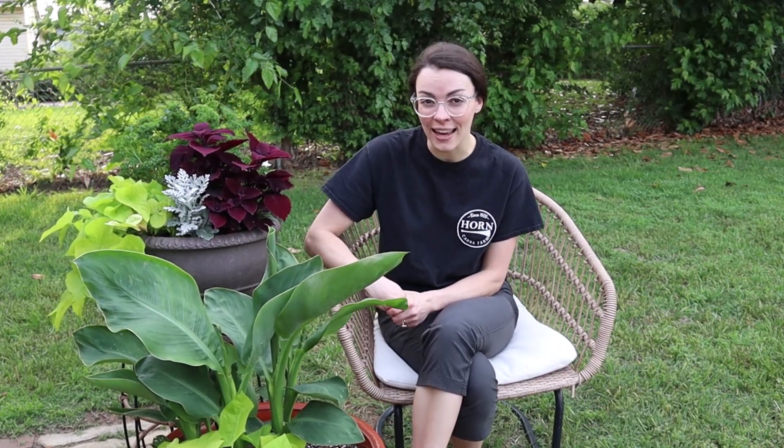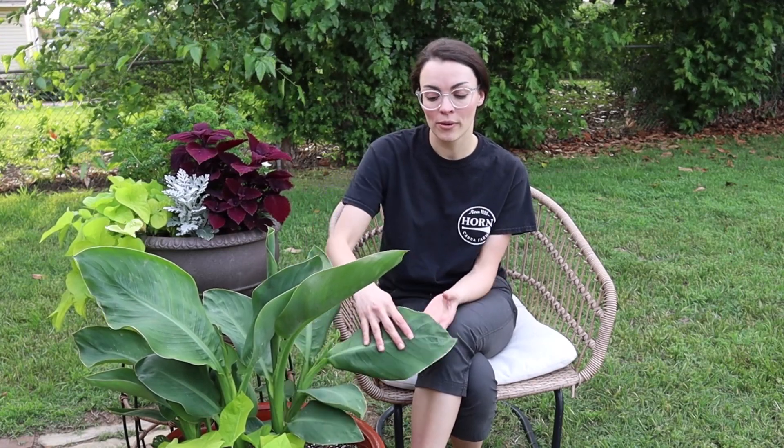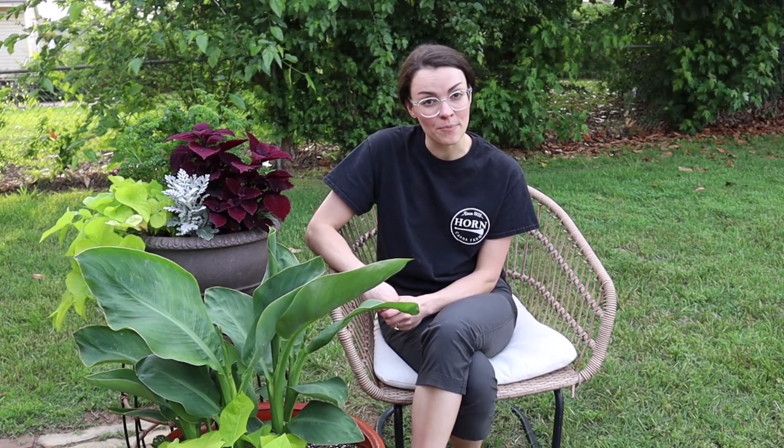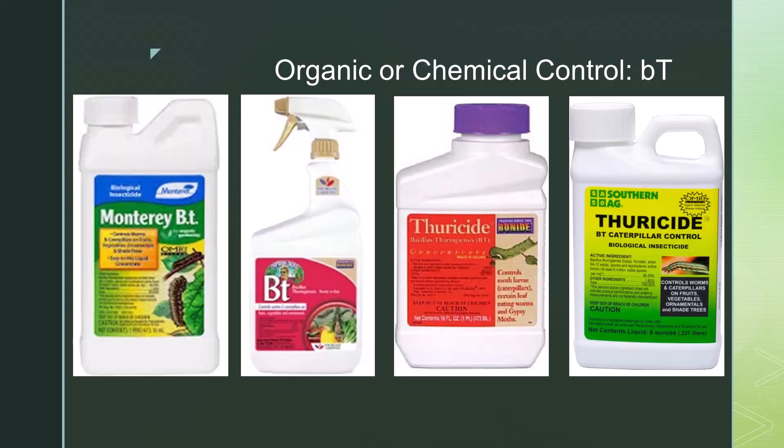BT is an organic product that attacks leaf rollers and other caterpillars. You apply it to both the tops and the bottoms of the plant during the larva stage. It attacks the leaf rollers by disrupting their digestive system and disrupting their life cycle. BT can be found online or at your local garden center, and there are several brands available — we have not found that the brand used makes any difference in efficacy.